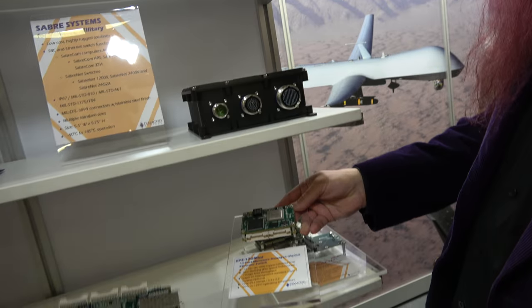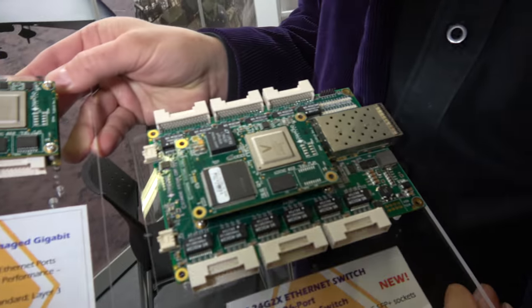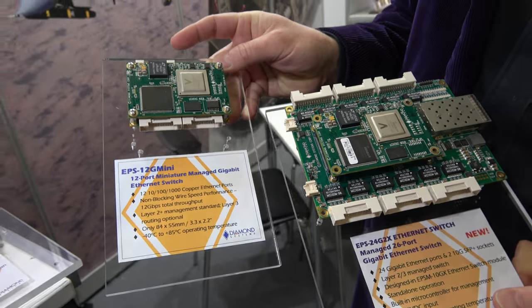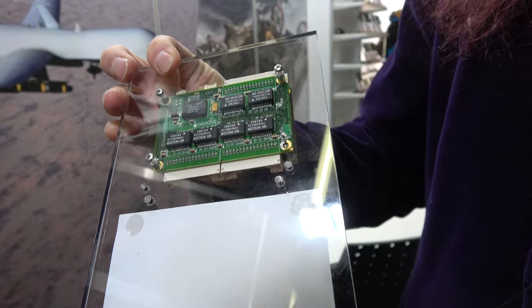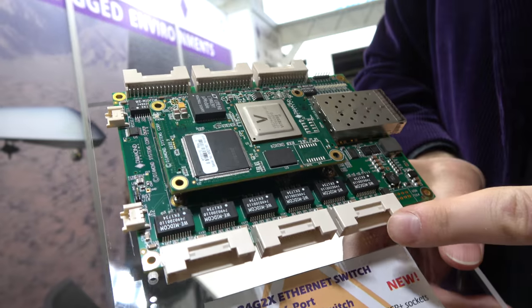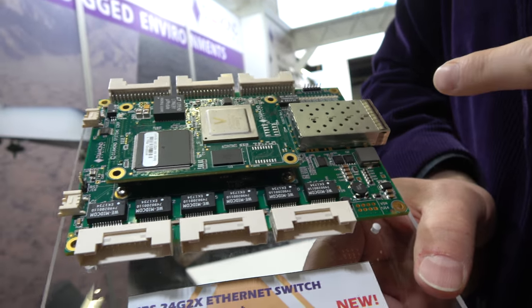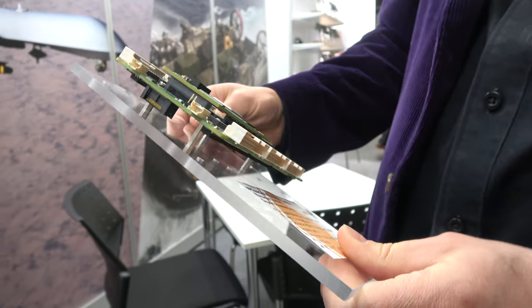This other board uses the same switch module but in a much larger solution. The module itself contains 24 copper ports and two fiber ports, but due to the module's size, only 12 ports fit on the smaller carrier board. This larger connect carrier board brings out all the signals: four connectors times six gives 24 ports, plus the two fiber ports. It's just more magnetics on the backside — lots and lots of Ethernet.